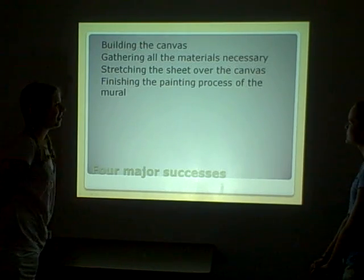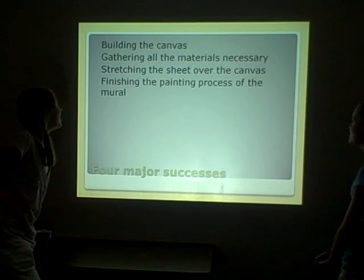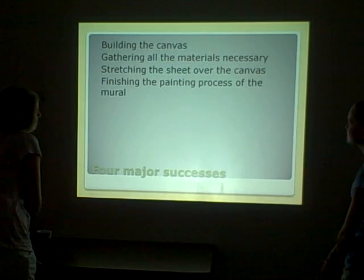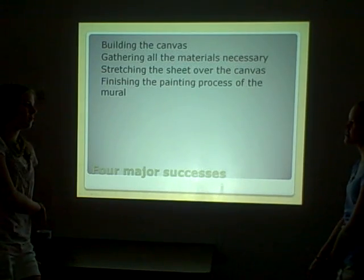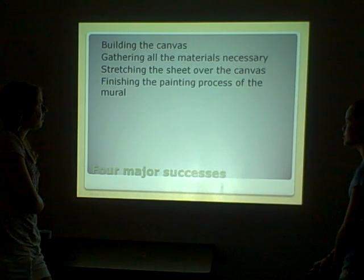Our four major successes were building the canvas — because we were pretty proud of it — gathering all the materials necessary, stretching the sheet over the canvas using a staple gun, and finishing the painting process of the mural.